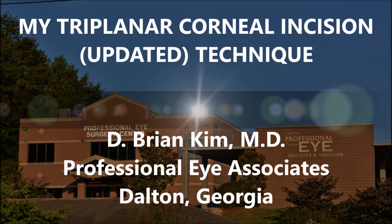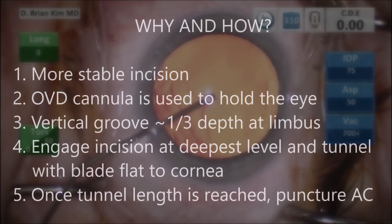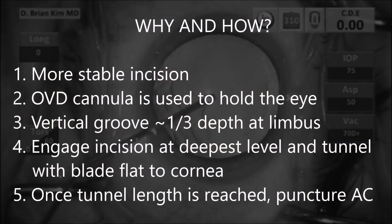Hi, this is Brian Kim. I'd like to share with you my updated technique on a triplanar corneal incision with a diamond blade. I think this is important because it provides a more stable incision. There is more stroma at the level of the incision and therefore I believe this is a stronger incision.